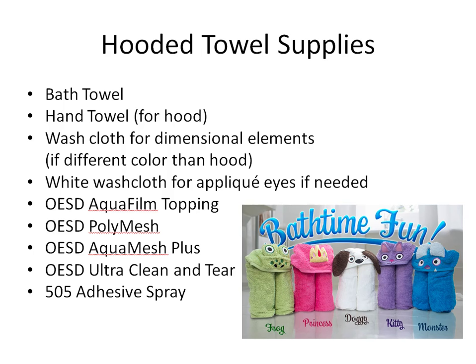To make the hooded towel you're going to need some supplies. First you need a basic bath towel — an inexpensive towel works fine. In fact it's a little easier if you use a lightweight towel rather than a really heavy fluffy towel. You also need a hand towel for the hood, and we'll actually only use half the hand towel to make the hood.